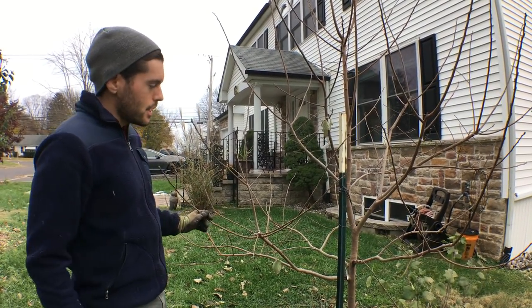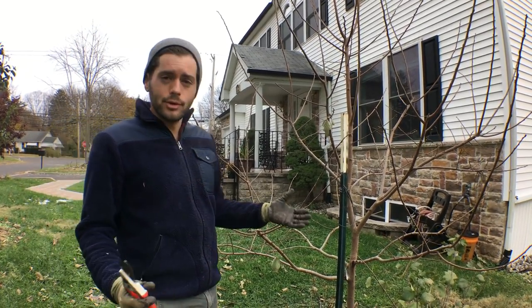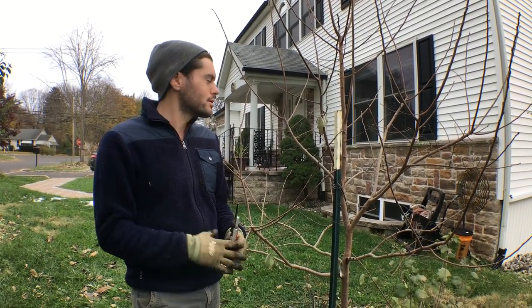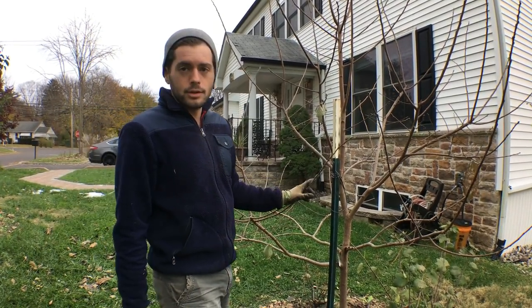So let's get into pruning this guy. The first thing I want to mention is that we've got to get rid of dead or diseased wood, crisscrossing branches — the three D's, whatever the third D is. I don't really see any of that; this is a pretty healthy tree here.